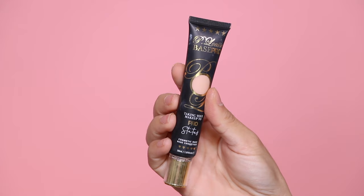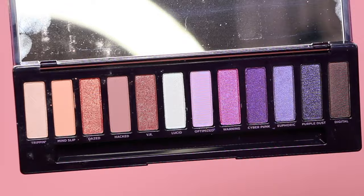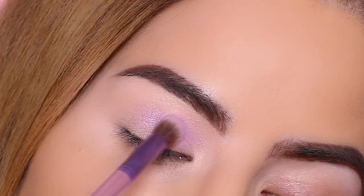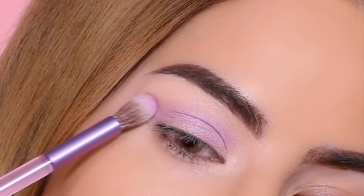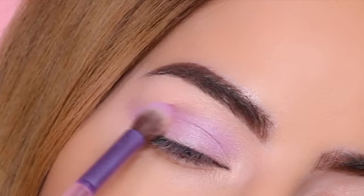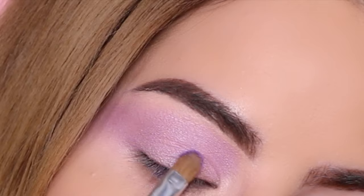Moving on to the second eyeshadow look, I am again using the P Louise eyeshadow primer in shade 2.0. For this look I'm starting off with the matte lilac purple, using the brush that came with the palette, and applying this all over the lid, the crease, and the transition area.